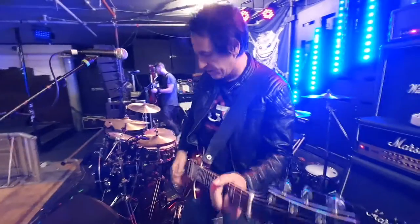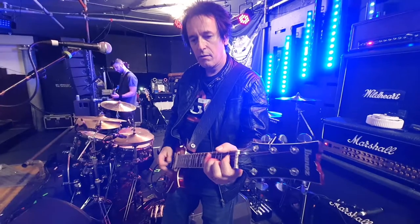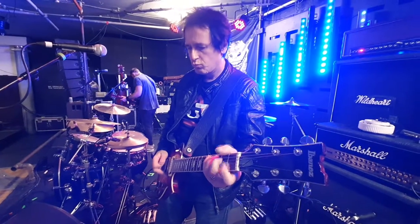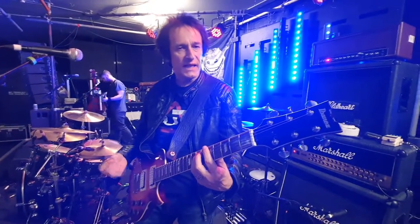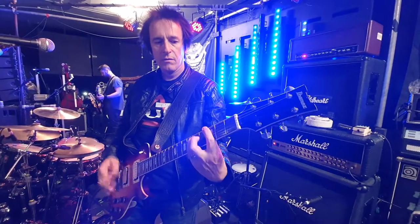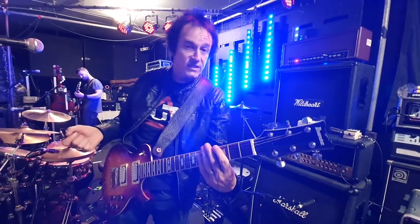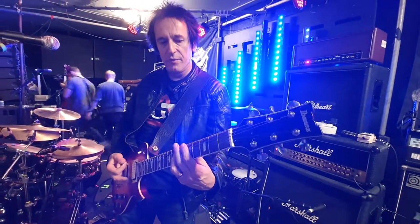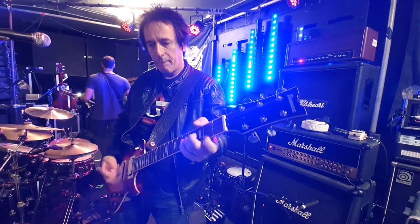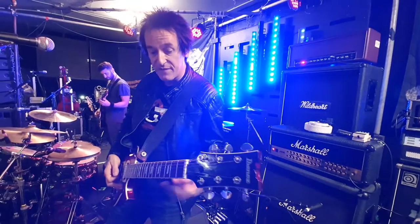So this is my clean sound on pedal one. And over here this is more of a kind of classic JCM800 sound — kind of a clean distortion. And then on three, the gain's coming up a little bit. On four, even more gain.